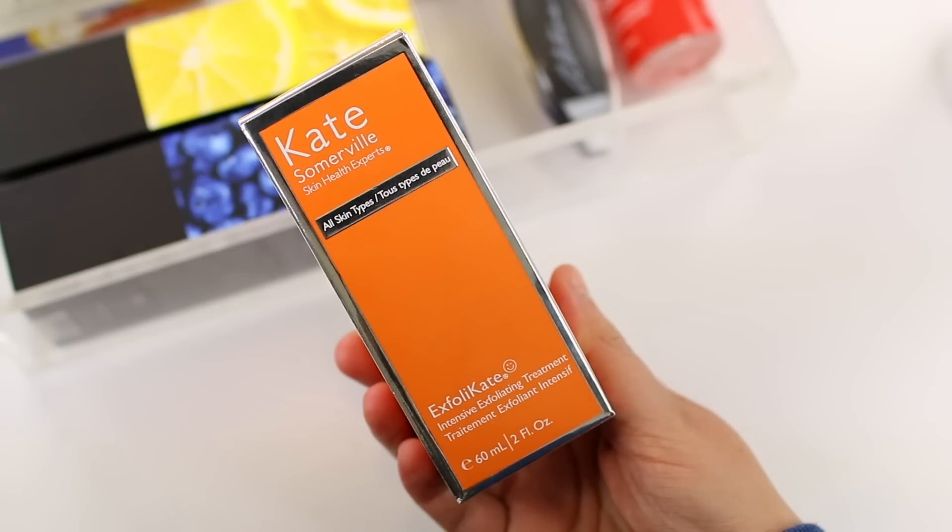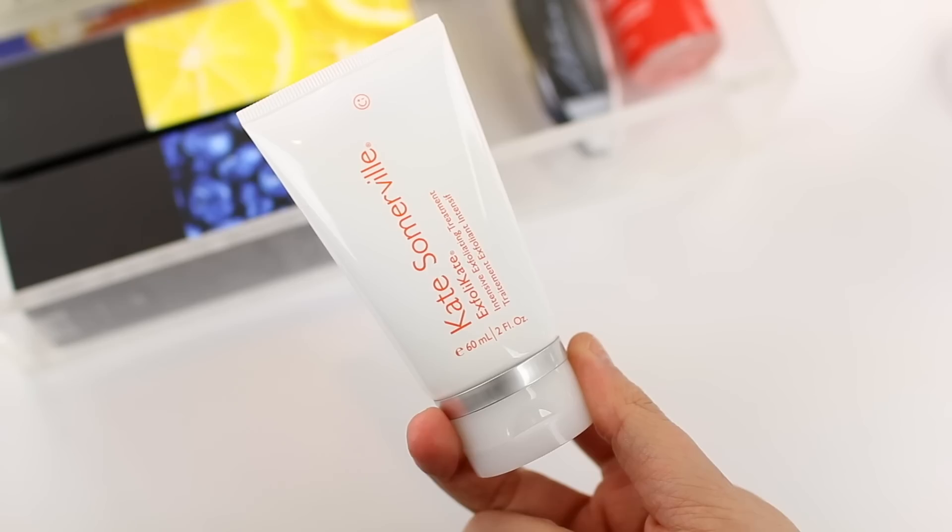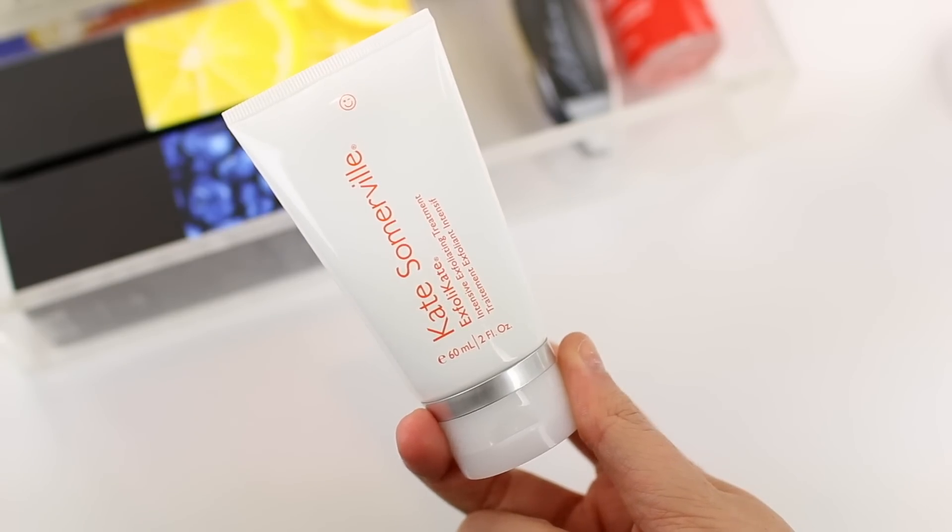This is the Kate Somerville Exfolikate — an intensive exfoliating treatment. I think I've gotten this in a FabFitFun box before and I really like it. It's a high-end brand sold at Sephora, so getting it on sale during the add-ons is a great deal. This is an exfoliator you'll want to use once, maybe twice a week. If you have sensitive skin, start with once a week and work up. Exfoliation is so important no matter your skin type, and this does a great job without being too harsh.